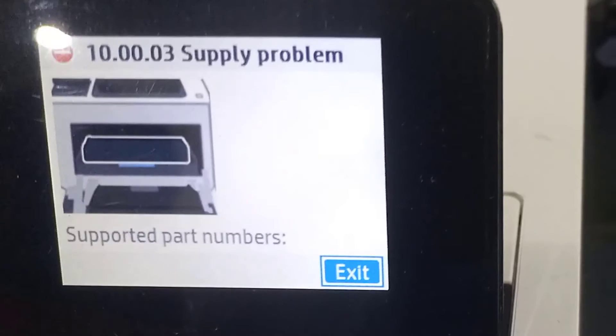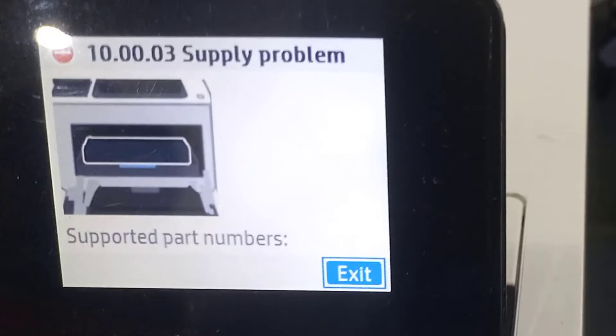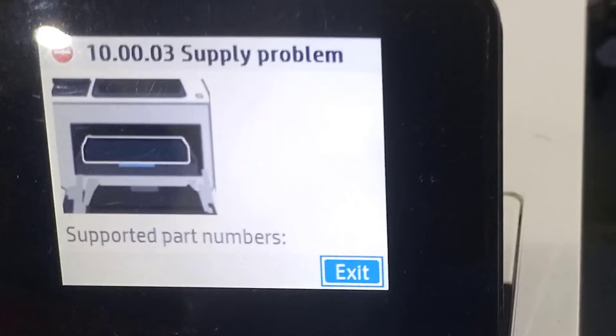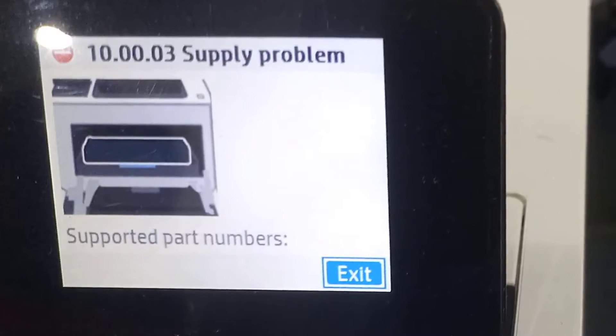This error comes as a result of a toner issue when the chip is not making enough contact or is having an issue. I tried everything — I cleaned it, it didn't work. So I decided the best option is to get the chip from the working toner and replace it. With that, it works.